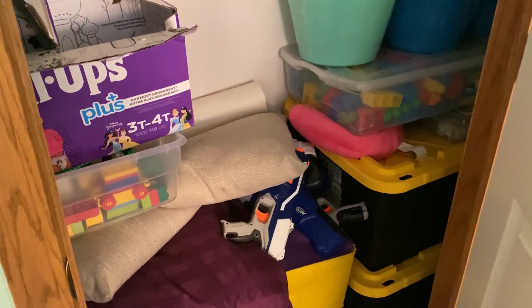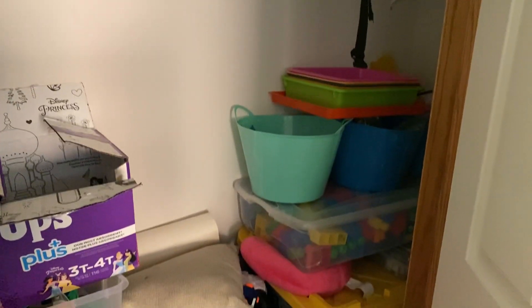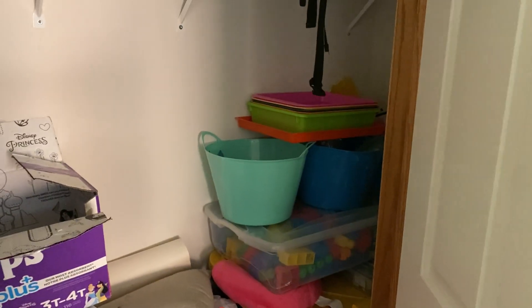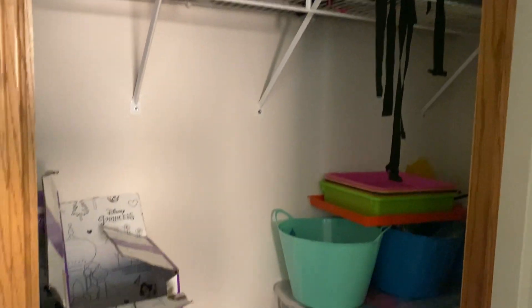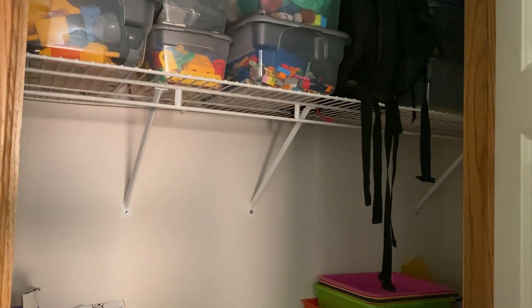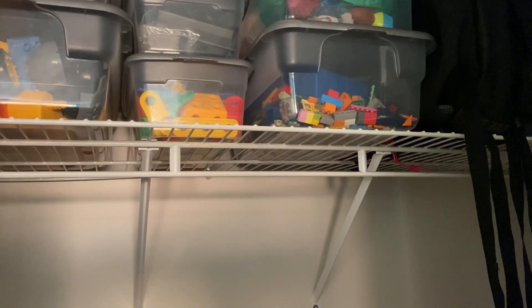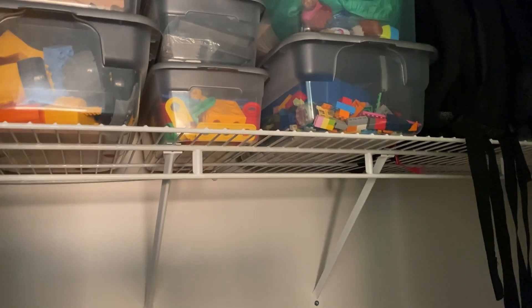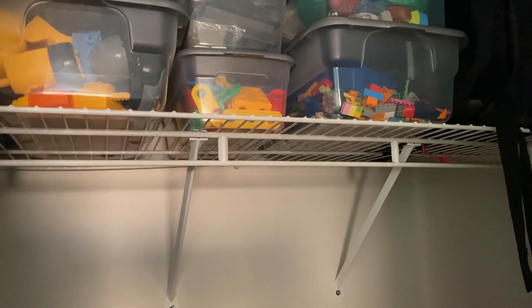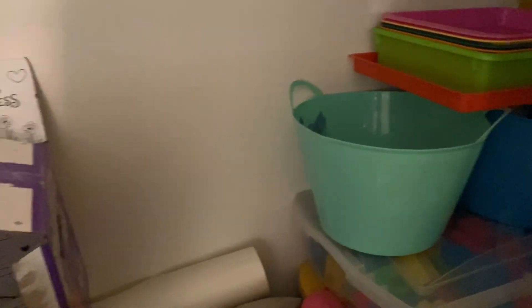Inside our locked closet — it's not perfect, but it is locked. This closet is filled with things we don't want our kids to get into unsupervised. Up here we have the children's free-play toys. They play with one different thing a day on rotation — Mondays they'll have trains, Tuesdays construction stuff, Wednesdays Legos, and so on.